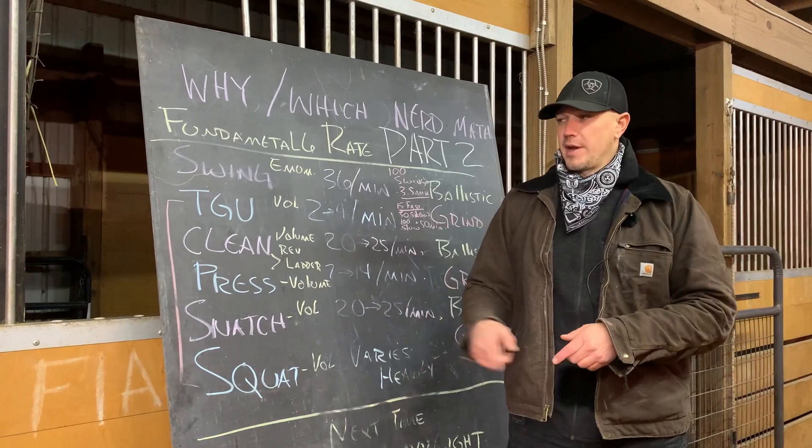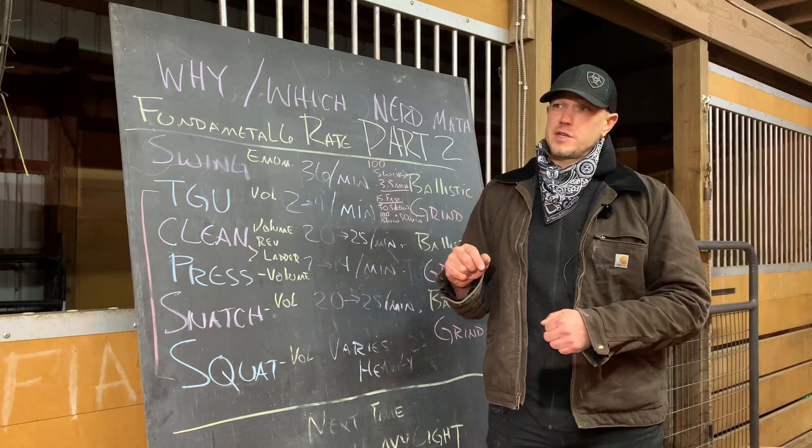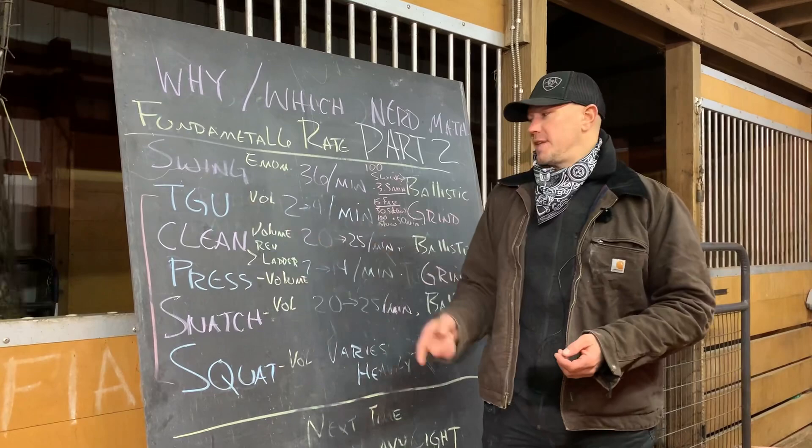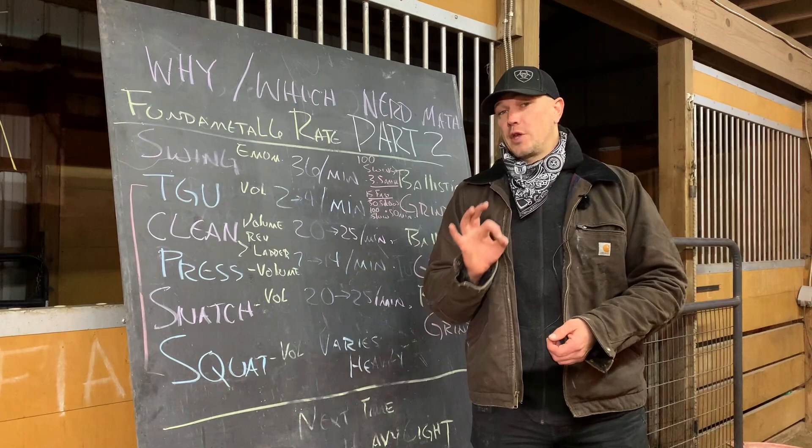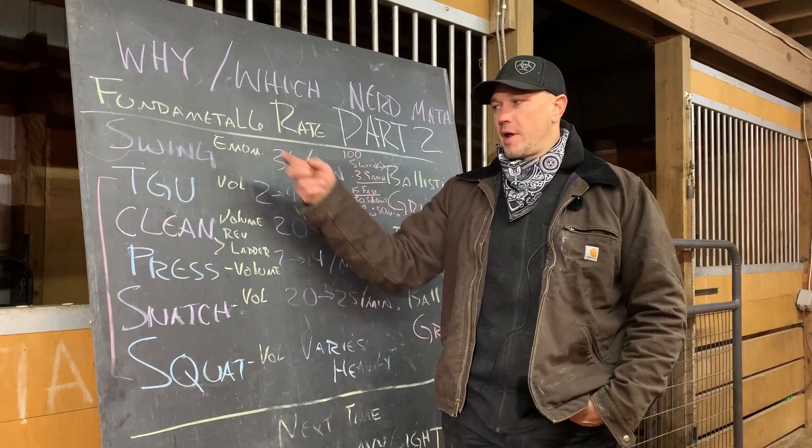That is not always true for the Turkish get up. There are five ways to do nerd math for the Turkish get up — off the top of my head, there's probably a lot more. The Turkish get up, because each rep takes a long time — 15 to 30 seconds — falls into a different type of math than the press and the squat, where reps happen fairly quickly. Our swing and our Turkish get up both operate on kind of their own math, using EMOMs and fixed rest periods.